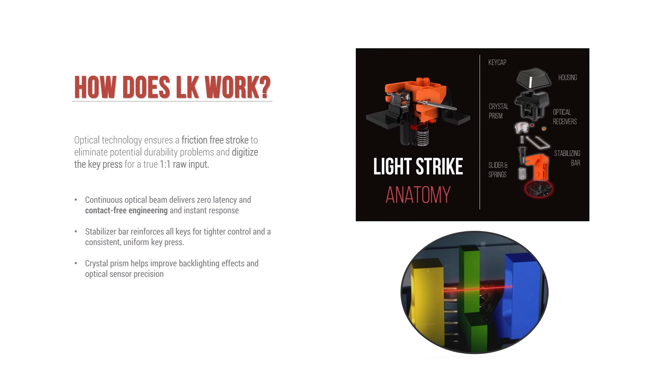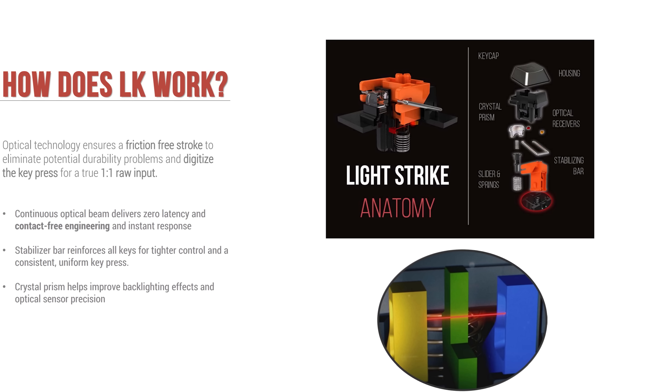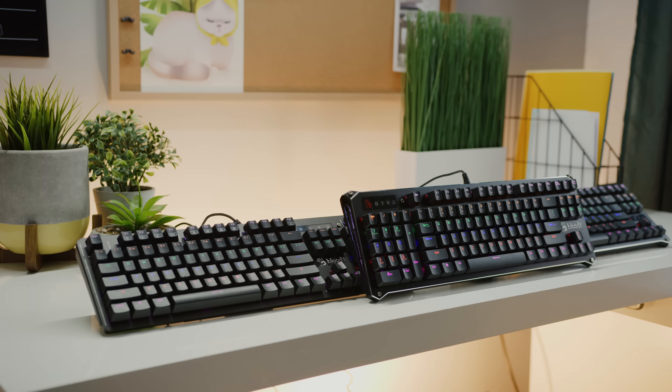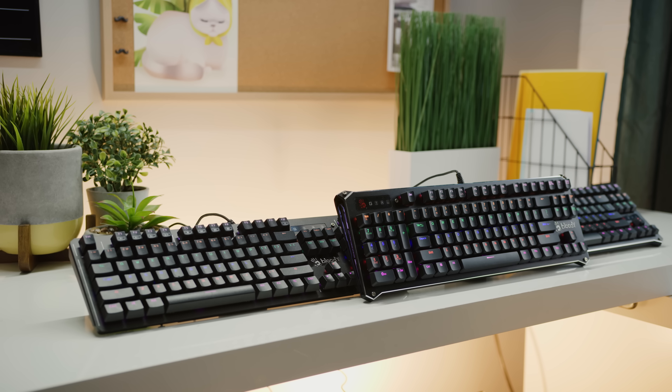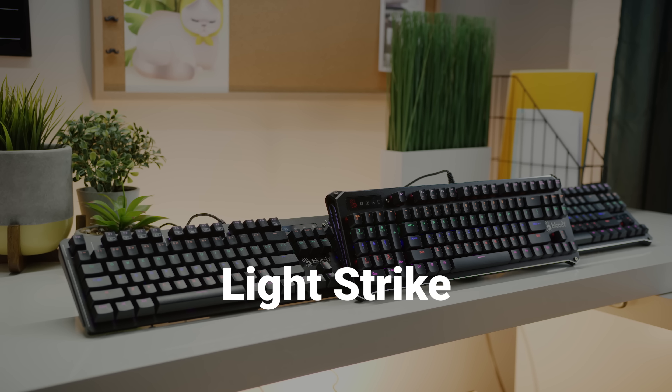We actually did a Tech Quickie episode explaining how optical key switches work a little while ago, but the basic concept is that when you push down an optical switch, a beam of light inside will somehow change and register a keystroke. Bloody keyboards, including their new 900 series which they sent over, use a type of optical switch called Light Strike, or LK.